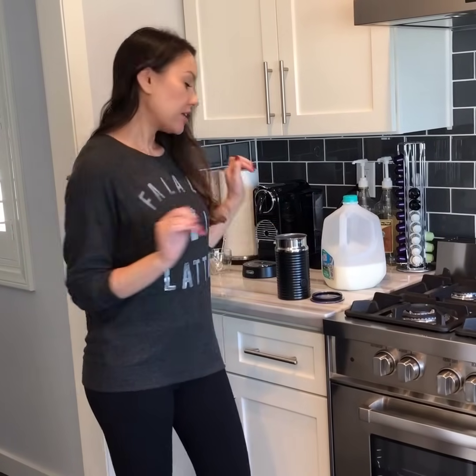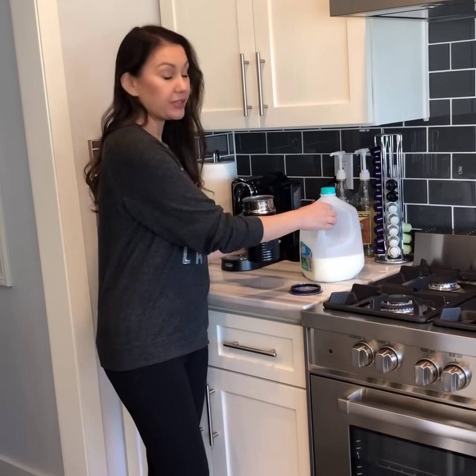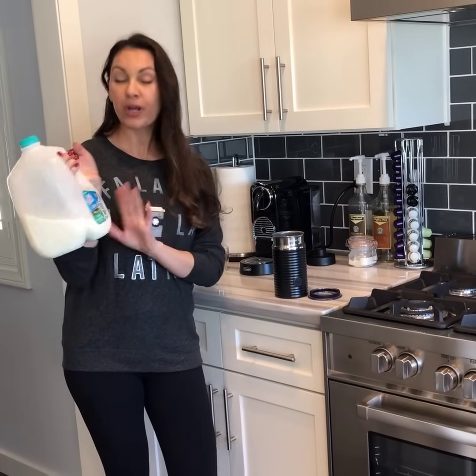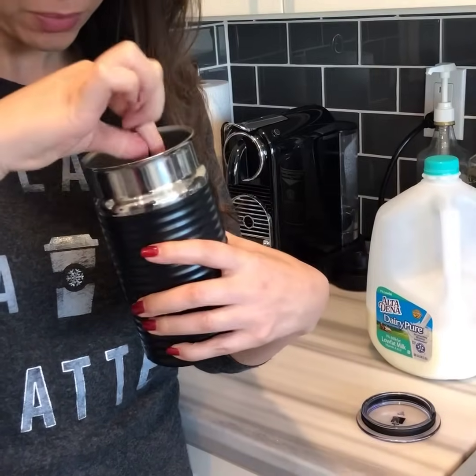So first you have your frother and you can use any kind of milk. I usually use 1% but you can use whatever you have in the fridge. It has this little metal thing that just pops right in — can you see that? Here's the little metal thing, see?